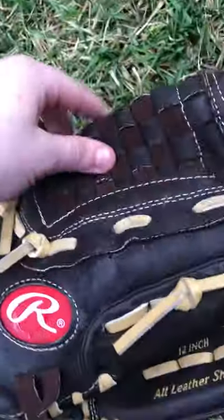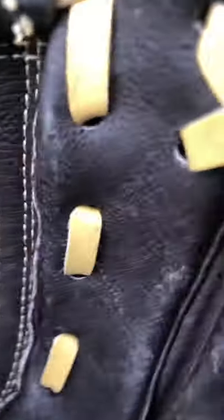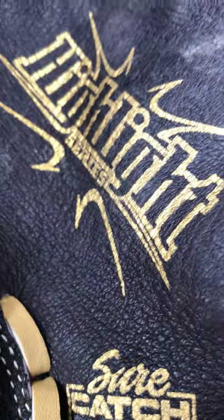It's pretty wet because it's literally just rained. The colors are like the gold Rawlings sign and tan strings. The webbing does look secure. Inside of it — basket web. Highlight series.